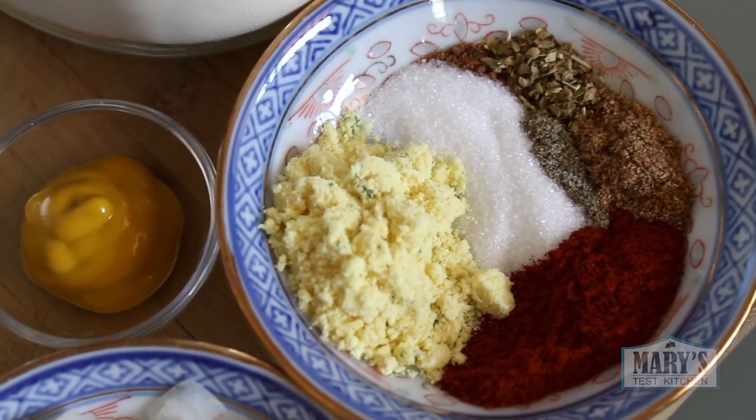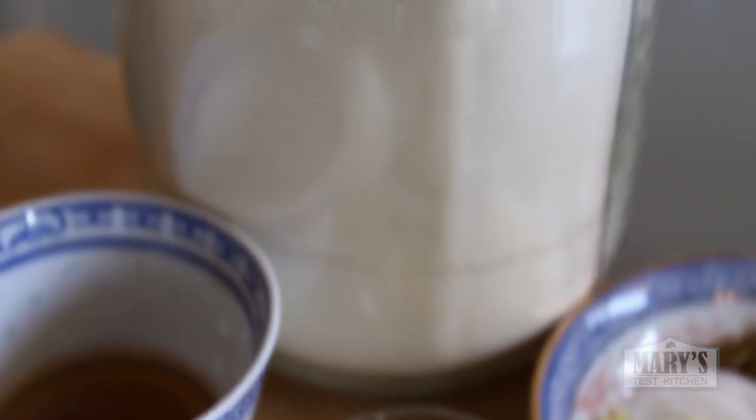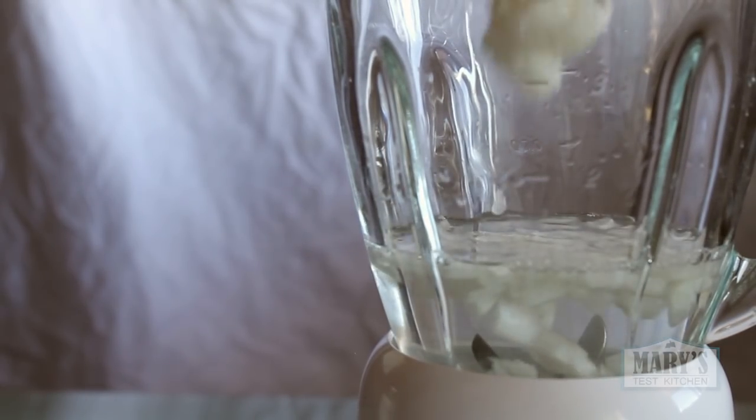So let's get started by getting all of our ingredients ready. As always, the full recipe will be linked in the description below. Grab your blender and add water, then onions and garlic. Using whole vegetables really helps with the texture so don't be subbing them out for powdered versions.